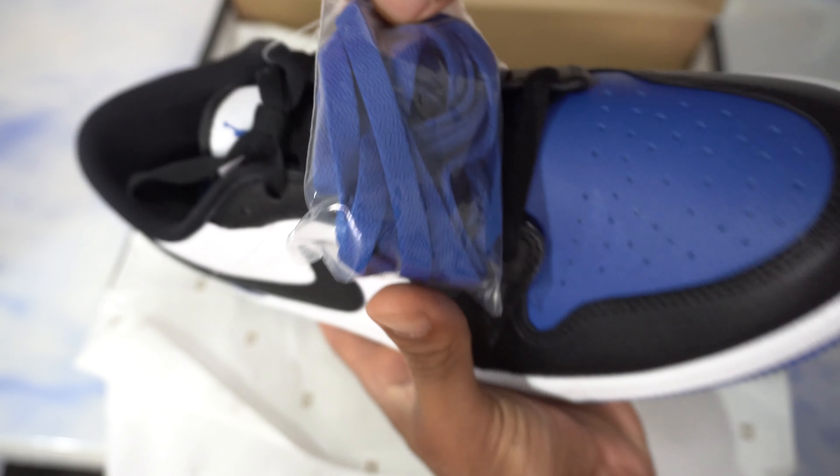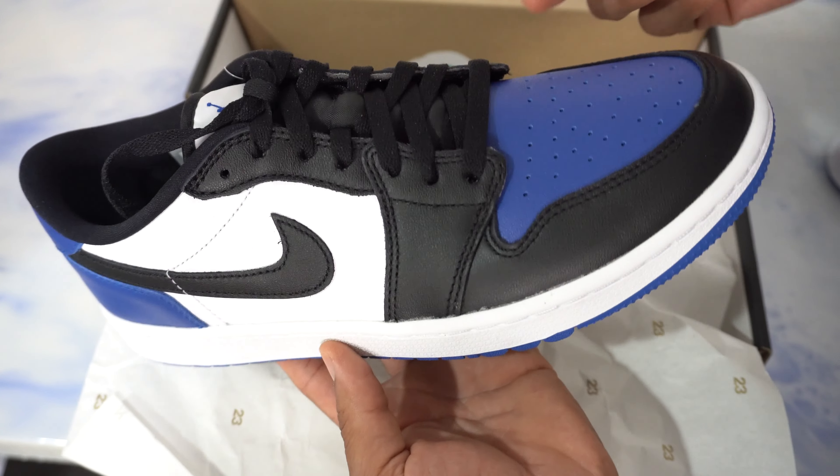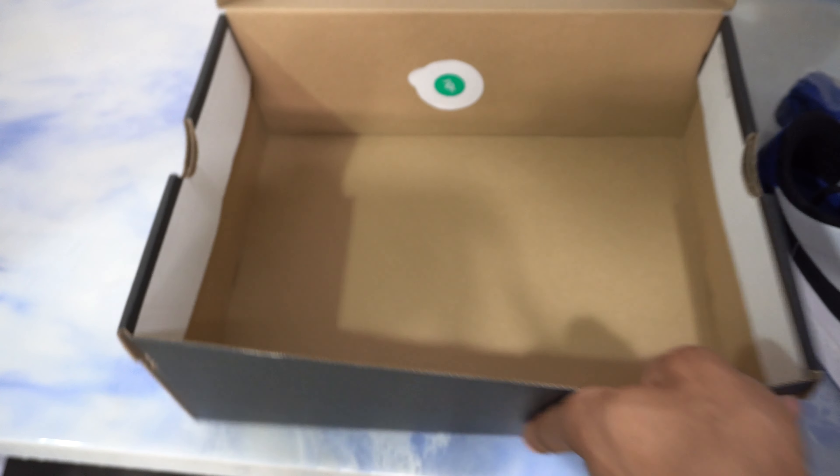You do get some sport royal laces if you want to switch it up — that would be pretty clean — but I'll probably keep the white laces going. Nothing else in our box, maybe just a traditional sticker like we're used to seeing.